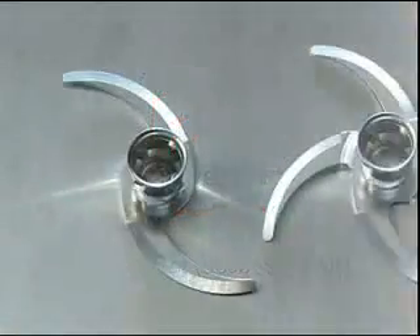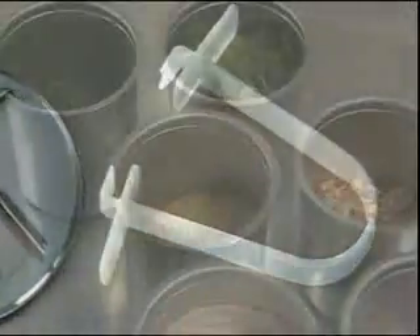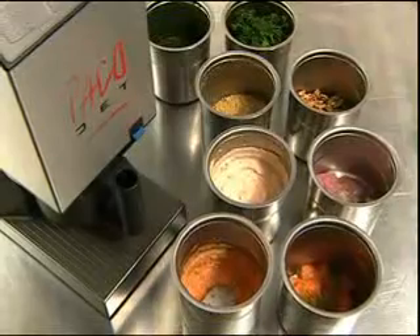The CoopSet Accessory Kit extends PacoJet's usefulness to include processing fresh foodstuffs. Depending on which of the three attachments is used, PacoJet can function as a cutter, grinder, mixer, or whipper.